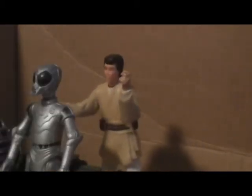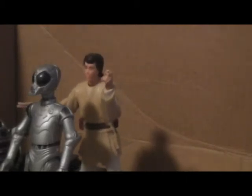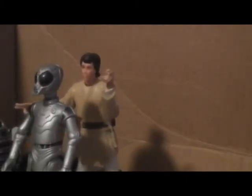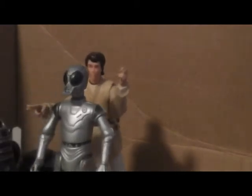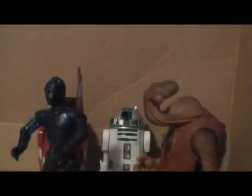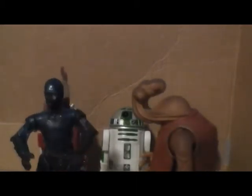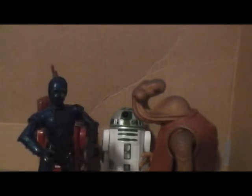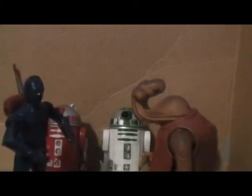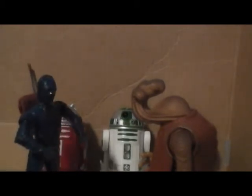And as for you, my friend, let's see here. There's more sand — scoot back a little, please. Master Gazzle, this gentleman just walked in. Hang on, I'll be right with him. Yes, I do understand, of course. We have very nice astromechs right here, and Master Scott Gazzle will be here shortly.